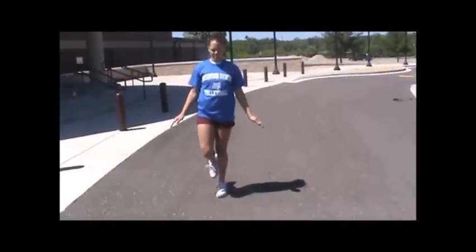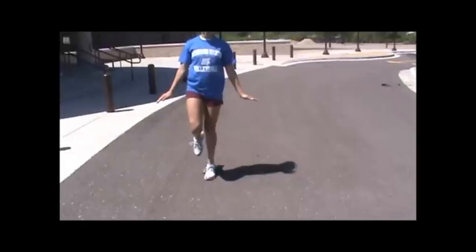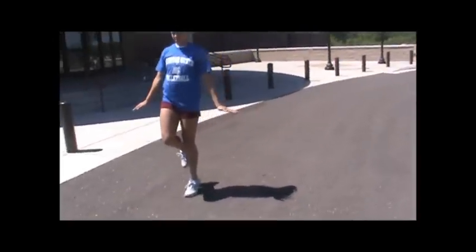Standing single leg calf raises — trying to maintain your balance. Do a set on each side.